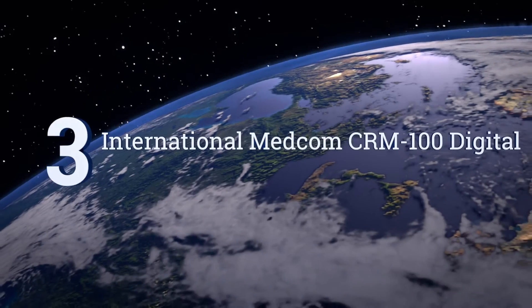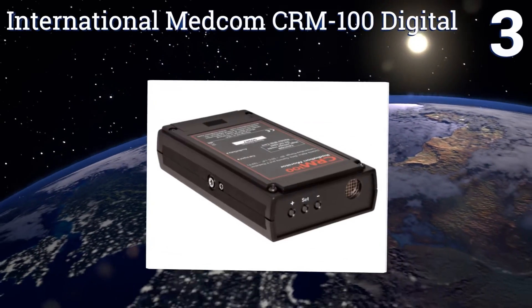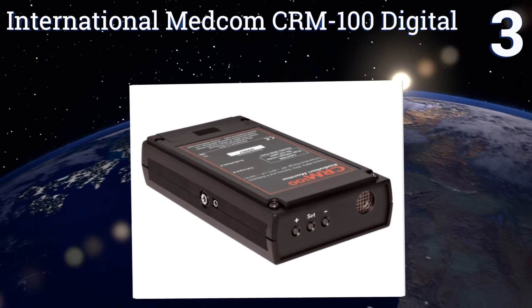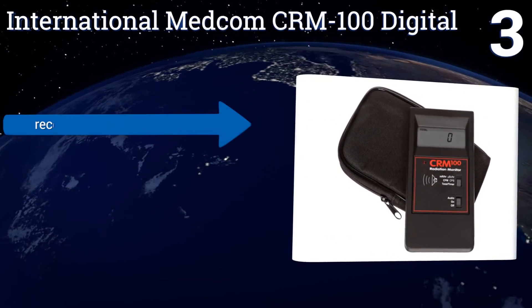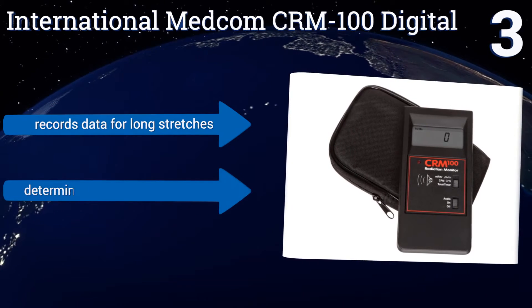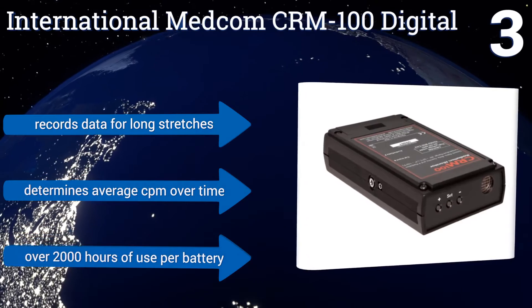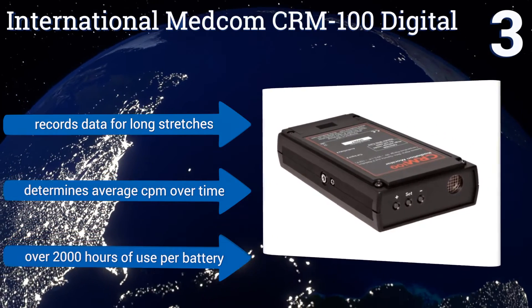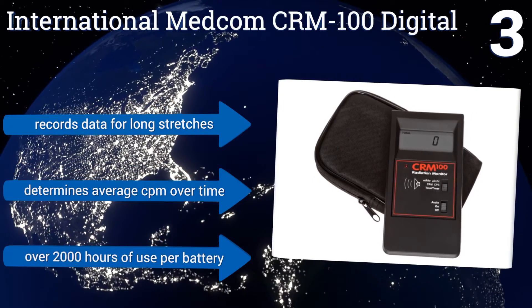Nearing the top of our list at number 3, the International Medcom CRM100 Digital can display its levels in either milliroentgens per hour or in counts per minute, a feature useful for first responders who need to quickly assess the hazards in a potentially dangerous environment. It records data for long stretches and determines the average count per minute over time. You get over 2,000 hours of use per battery.